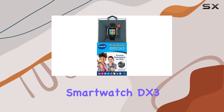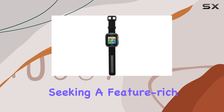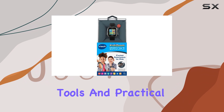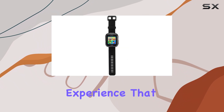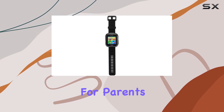Overall, the VTEC Kidizome Smartwatch DX3 is a fantastic option for parents seeking a feature-rich, entertaining smartwatch for their children. With its interactive games, creative tools, and practical reminders, this watch offers a well-rounded experience that will keep kids engaged and entertained, while also providing some useful functionality for parents.